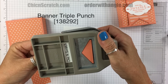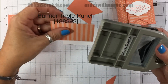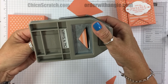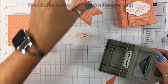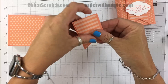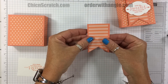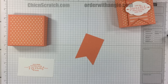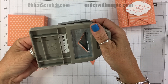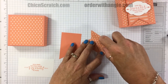I'm going to use the Banner Triple Punch to flag the end of the ribbon, and I'll do the same thing with the Designer Series Paper. Let's make sure this fits — it does. Well, it's a little off; let me trim it a little bit more. I think I'm still a little crooked but it'll be fine.